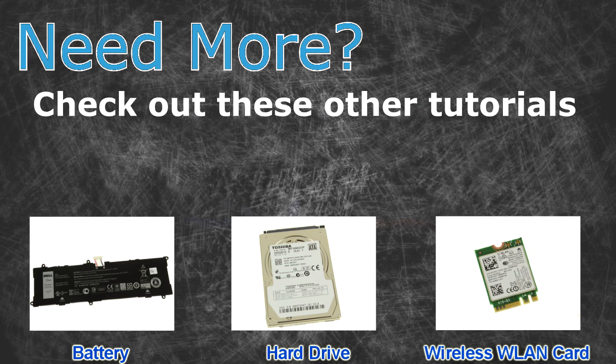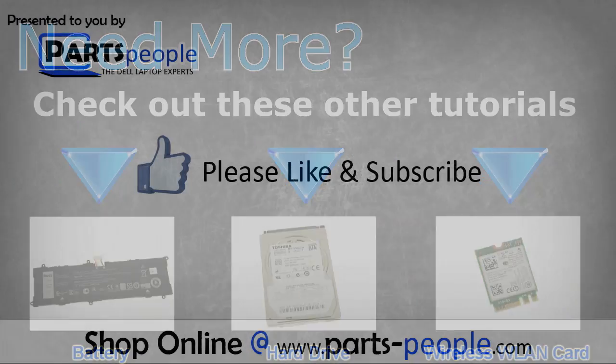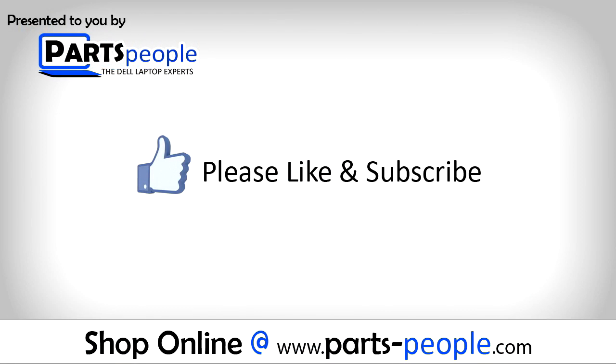Need more? Check out these other tutorials: for batteries, click here; for hard drives, click here; for wireless cards, click here. Thanks for watching. If you enjoyed this tutorial, give this video a like and subscribe to our YouTube channel.